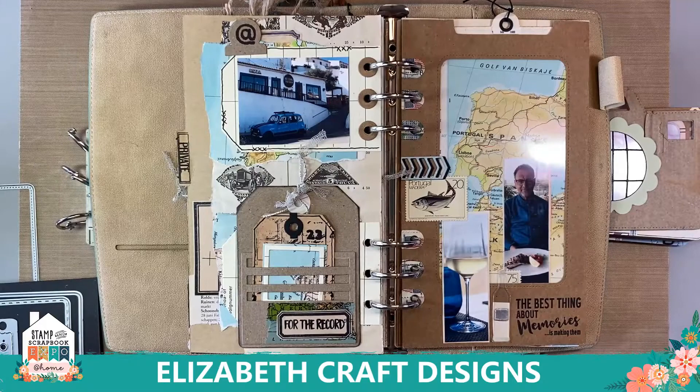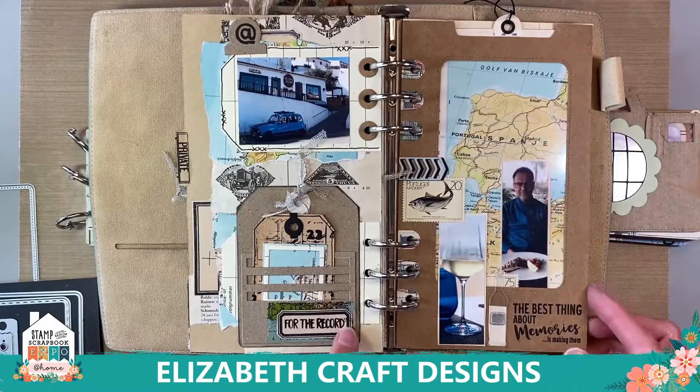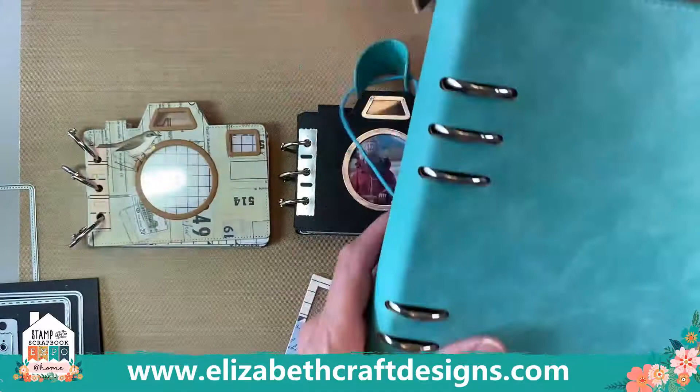Those reinforcements are sold out at the moment. We will be back on Expo a couple more times this month, so hopefully they'll be back before the end of the month. I use that a lot. Here's a little tag and pictures from the trip as well — super fun. Lots of inspiration on our social media for this one too.